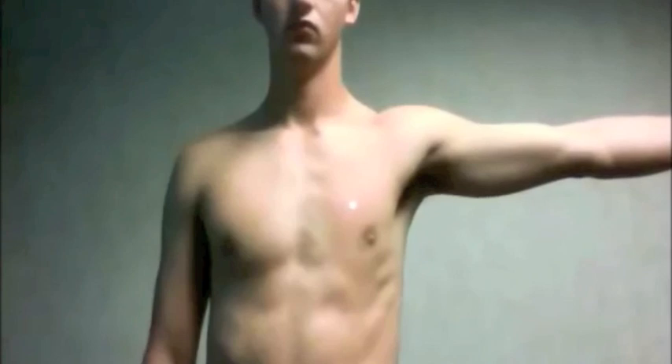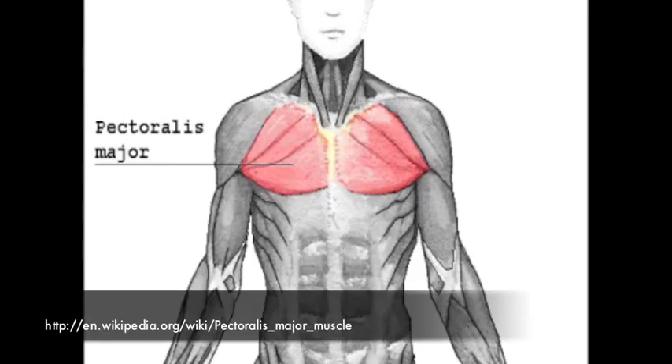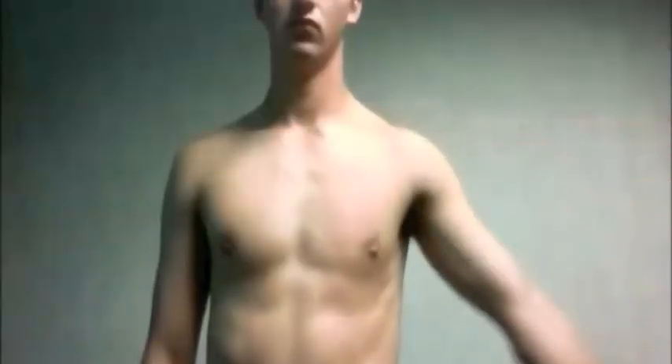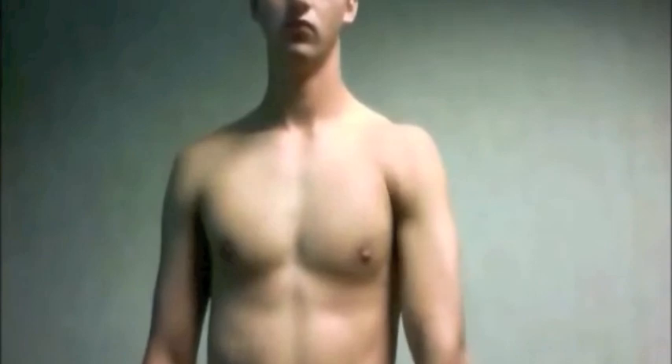Pectoralis major is a large fan-shaped chest muscle used during push-ups and bench presses. It has a proximal attachment on the costal cartilages of ribs 2 through 6, the body of the sternum, and the clavicle, and a distal attachment on the intertubercular groove of the humerus. It primarily adducts the arm and medially rotates the humerus, and is also used in arm flexion.